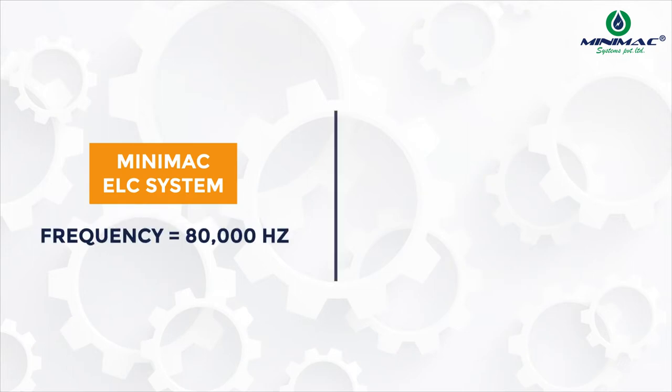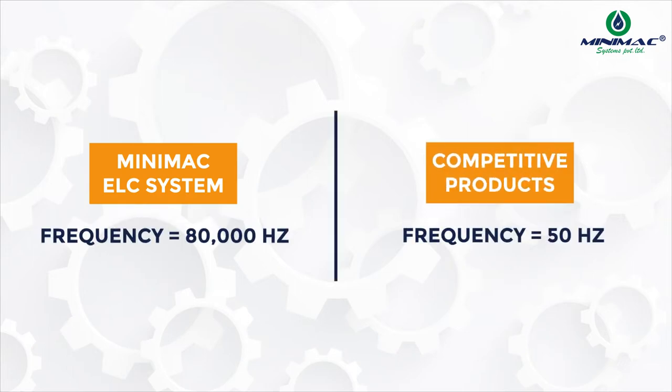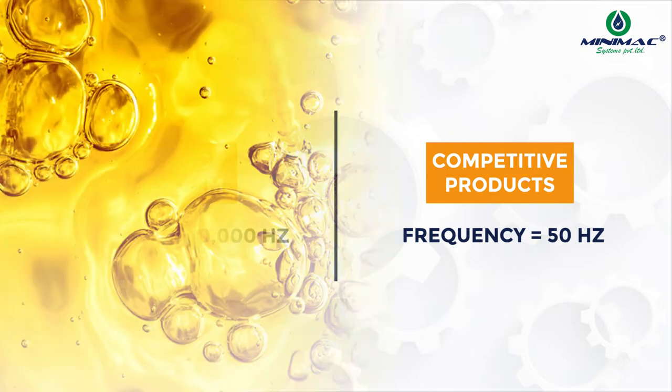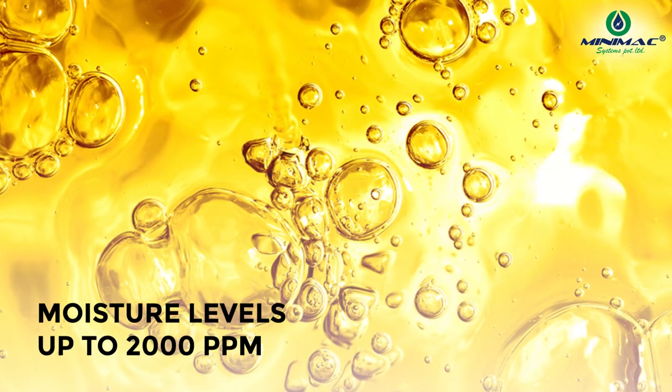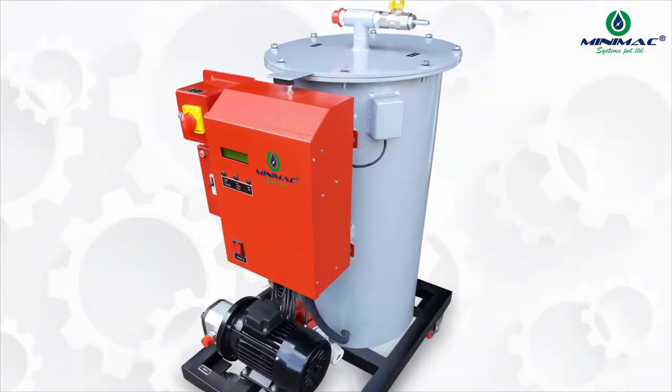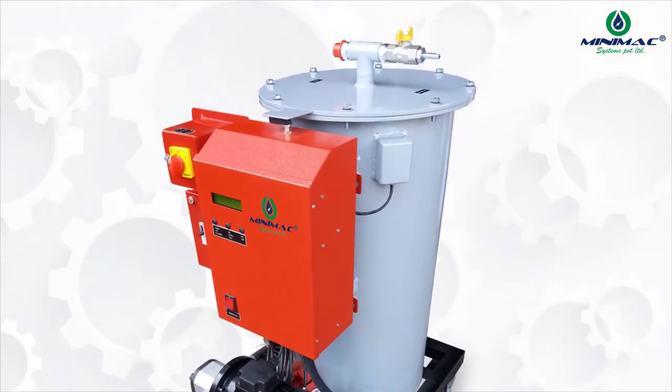The Minimac ELC system provides higher efficiency, versatility, and performance through its best-in-class high charge frequency of 80,000 Hertz, compared to 50 Hertz in competitive products. Apart from its high voltage frequency, it also sustains moisture levels up to 2,000 ppm in oil without tripping the system.